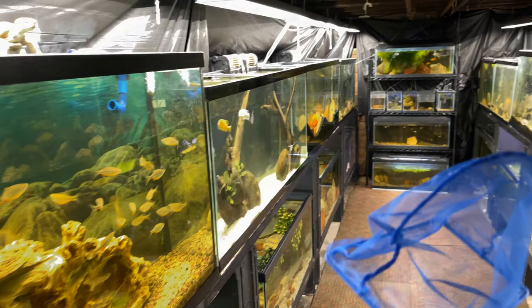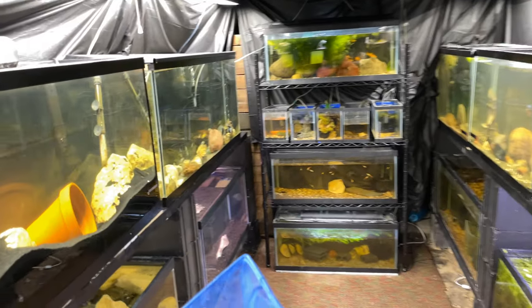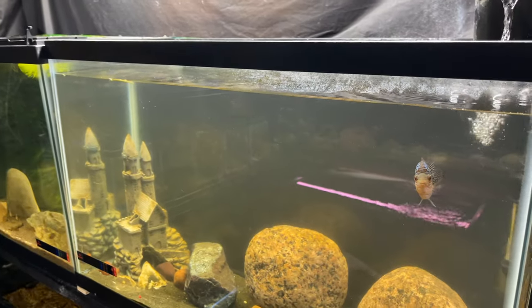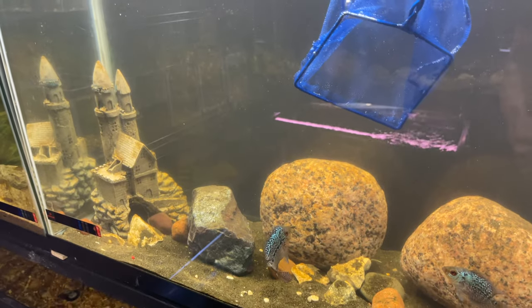I got my net and we're going to move this flowerhorn over to his new tank. Doing all of this raw and real today, just bear with me.